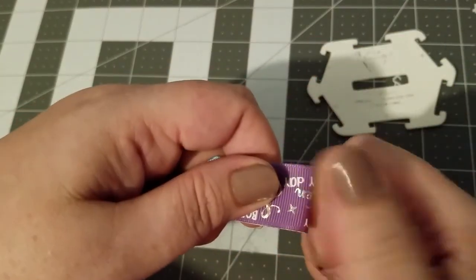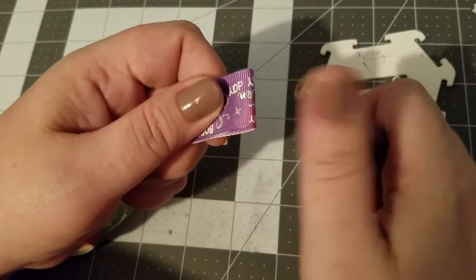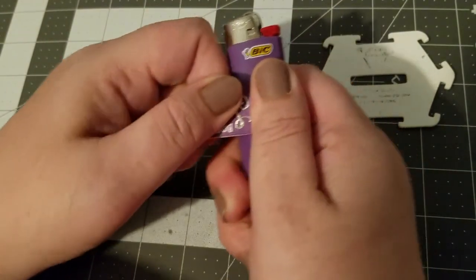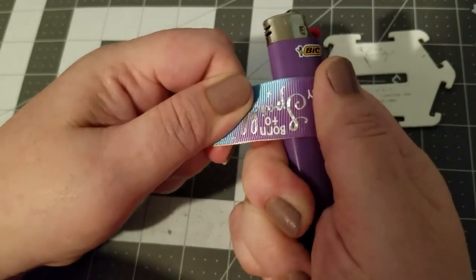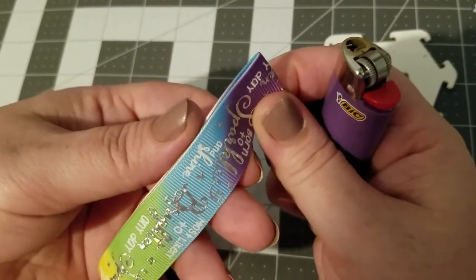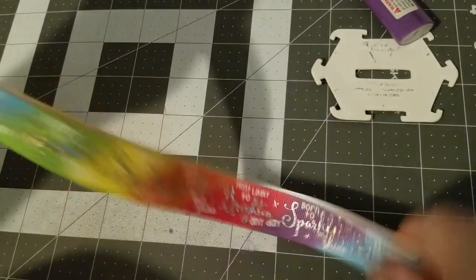You can just pinch it to crease it, but I like to make sure I have a really good crease. So I run the lighter over it a couple times and then push down against the lighter — it gives me something hard to push down on and creates a nice sharp crease.